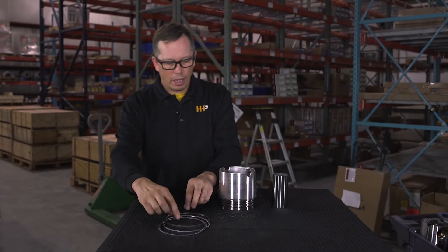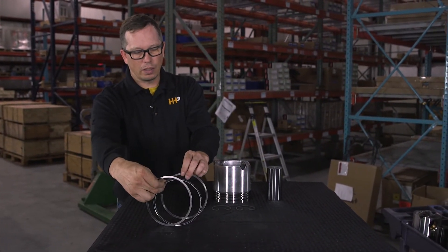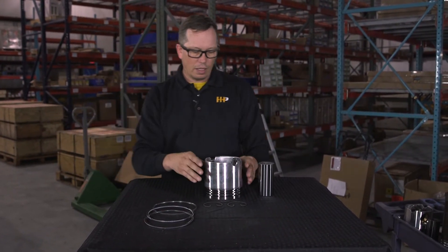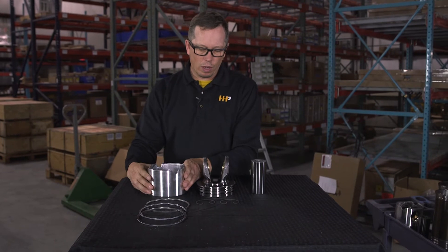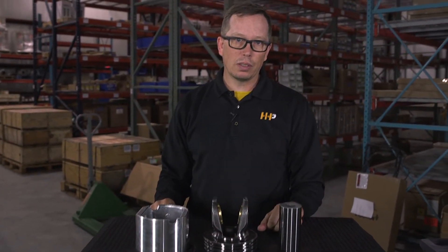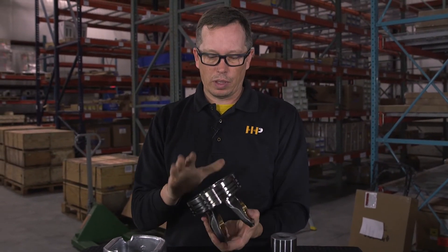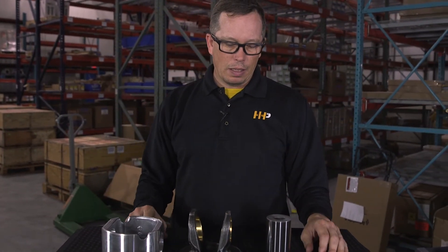Included in the piston kit is a ring set. This piston kit is manufactured to meet or exceed OEM specifications and is made of all brand new parts. You're not getting a remanufactured piston crown — the piston crown is brand new, never been in an engine before. And those are the components of a piston kit.